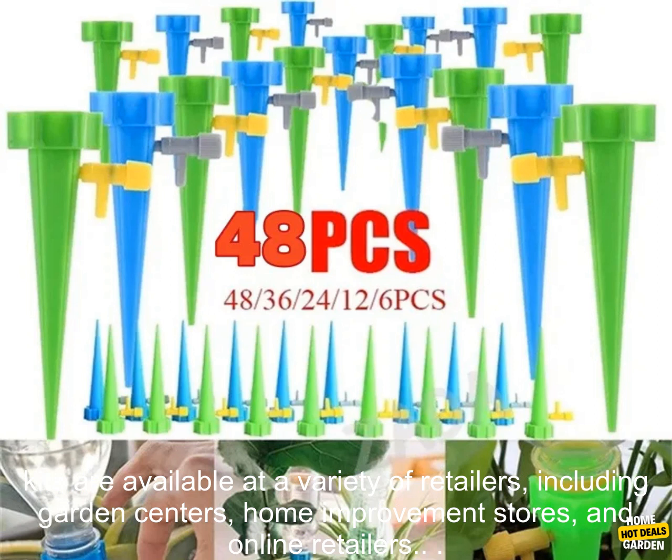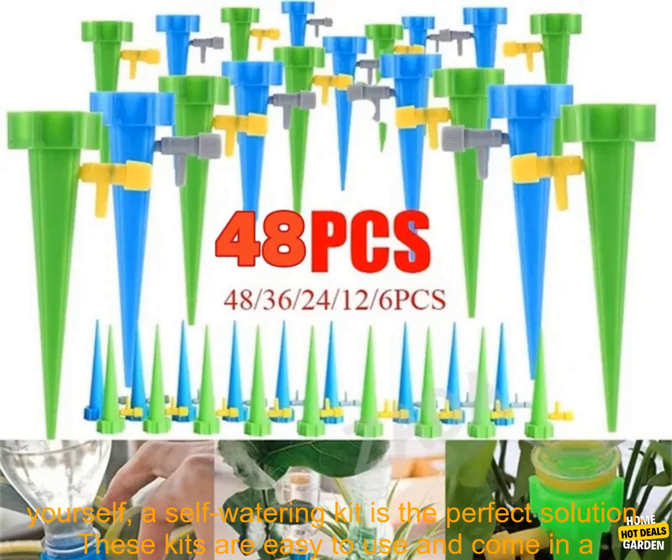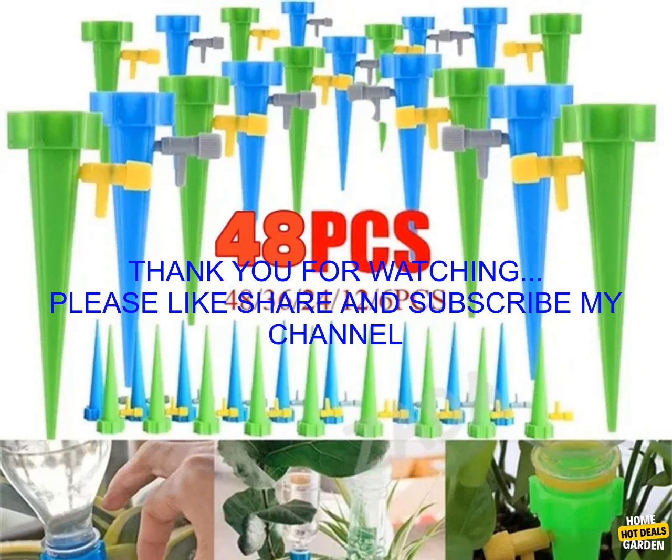Self-watering kits are available at a variety of retailers, including garden centers, home improvement stores, and online retailers. If you're looking for a way to keep your plants alive without having to water them yourself, a self-watering kit is the perfect solution. These kits are easy to use and come in a variety of styles to fit your needs and budget.